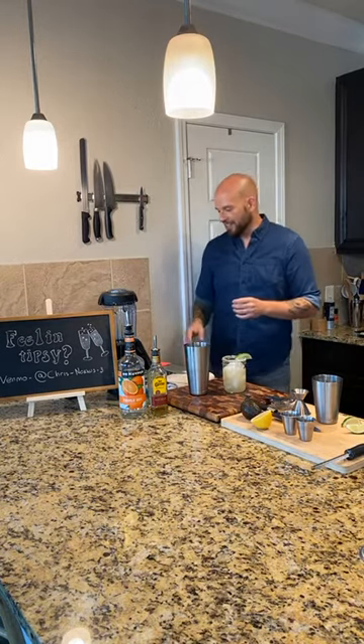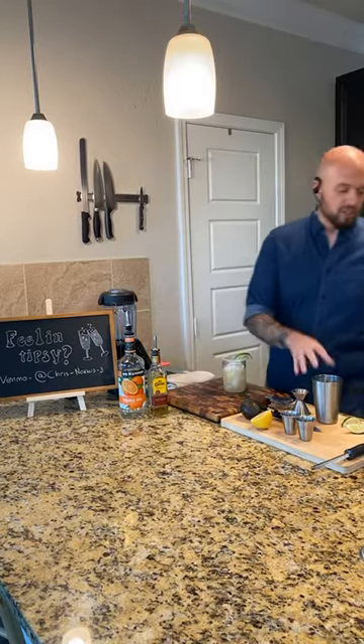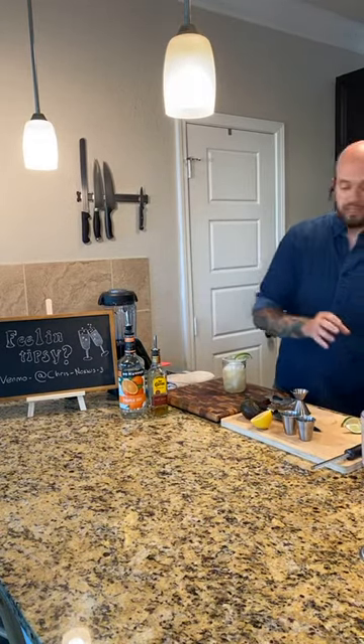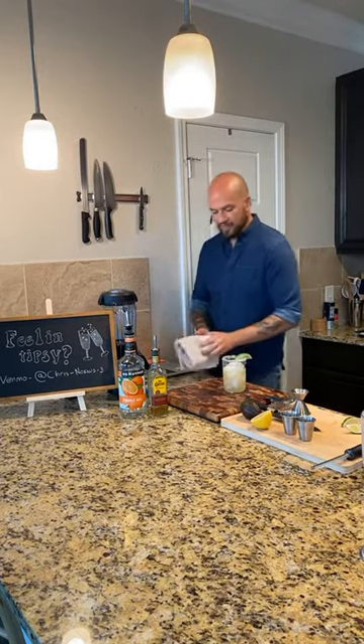Somebody on the last one said that I need a catchphrase, and everybody started ranting 'gabagool' in the comments. I'm Italian from Jersey, and we pronounce words in crazy different ways like gabagool. So that's capicola - it's a ham, and we call it gabagool. Everybody wants that to be my catchphrase: 'And that's the gabagool.'